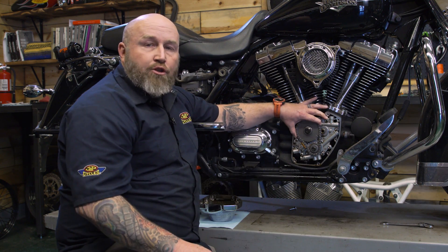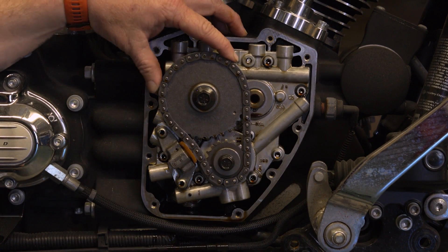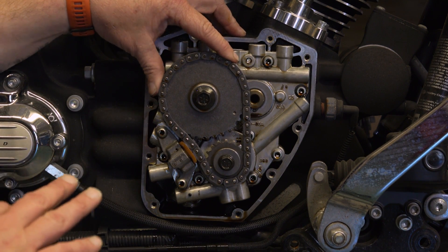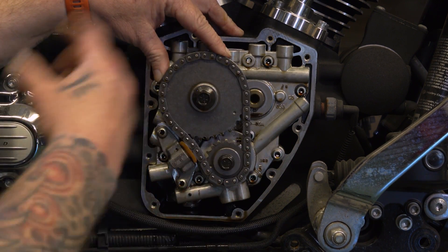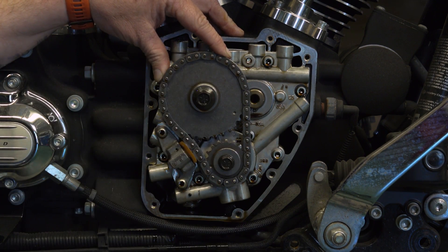In 2007 they went to this hydraulic setup, which is much better. When you go to put cams back in your motorcycle, you can just put cams in and keep this chain driven setup. You don't have to switch to anything — you can keep it in the stock setup like this.